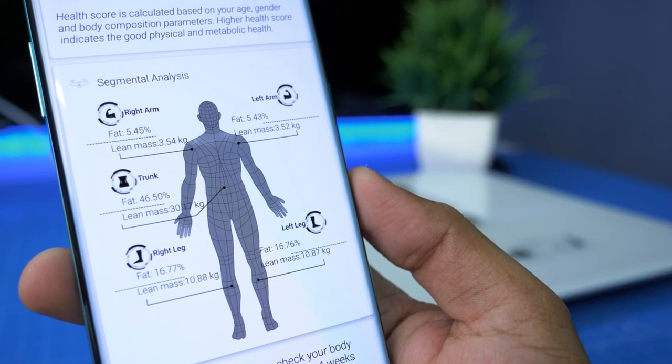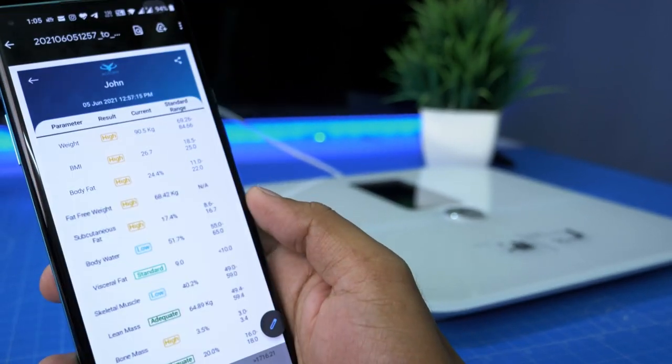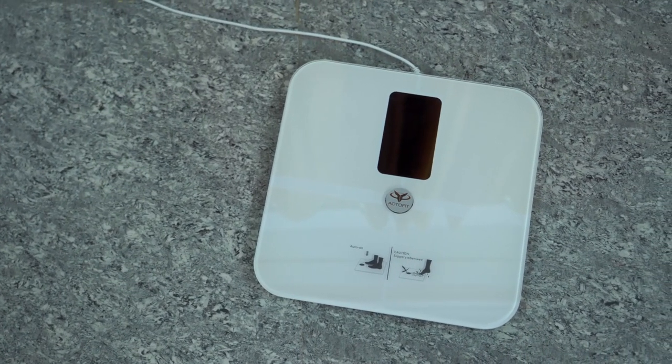You can find your friends and family members, and you can share directly. As you can see, you can use a smart scale.